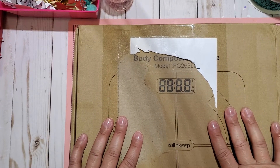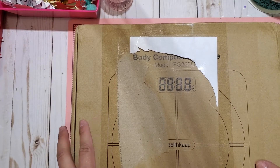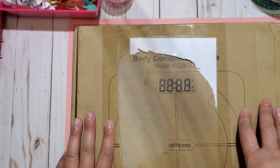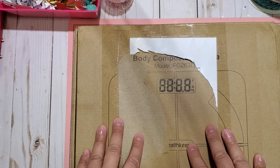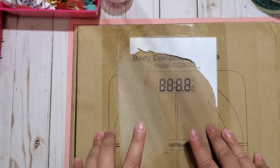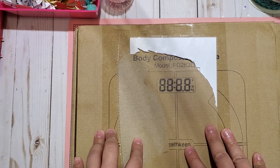Hi everyone, welcome back to my channel. This is Liv.LoveCraft here on YouTube and also on Instagram. Today I come back to you with a birthday challenge entry that was submitted by Tony who is CraftPurge here on YouTube and also on Instagram.